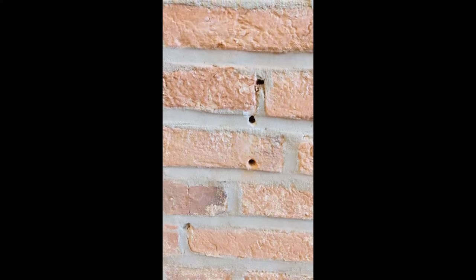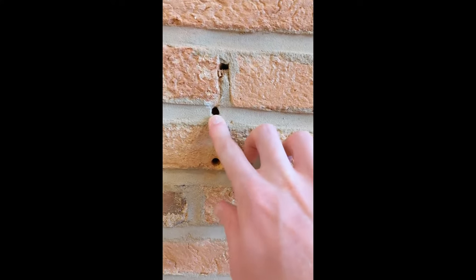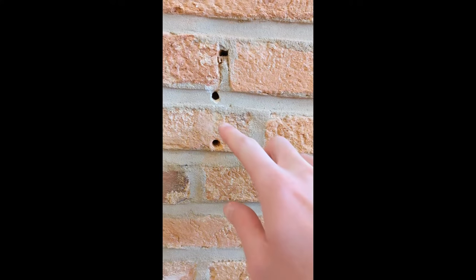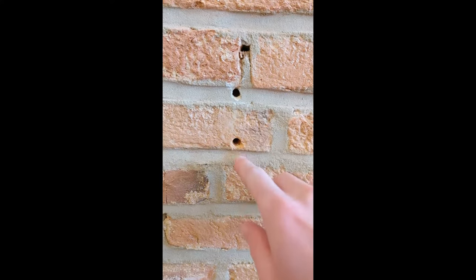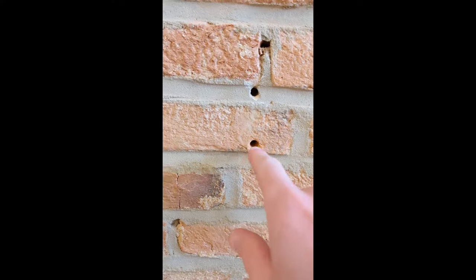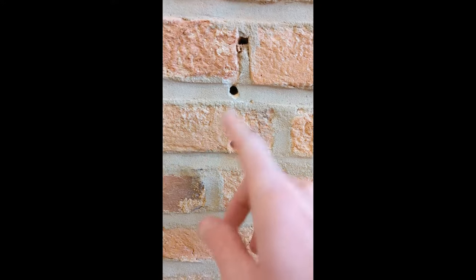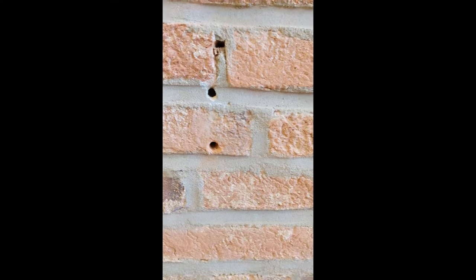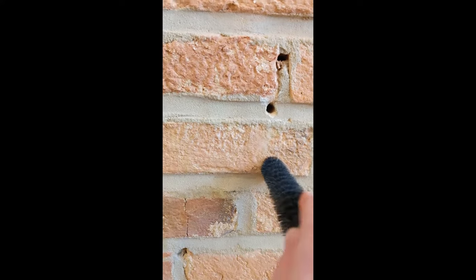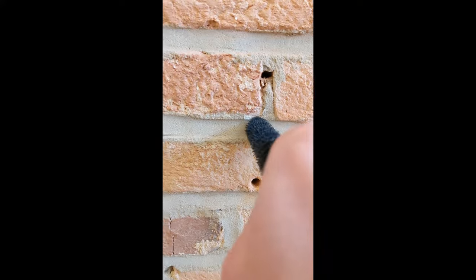The two holes we're going to fix today: one is in the mortar and the other is in the brick. The previous owner had hung something on the wall with anchors in those two holes. They removed those anchors by taking an old worn-out drill bit, sized it to the anchor — no hammer drill needed — drilled them out until they broke apart and the pieces could be removed. Now we're going to take a toothbrush, run it into the holes, and pull out any loose debris still in there.